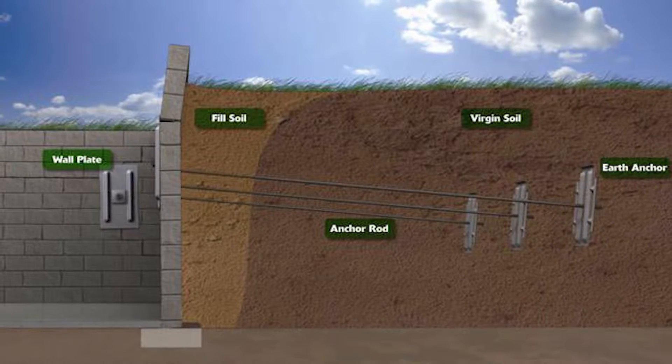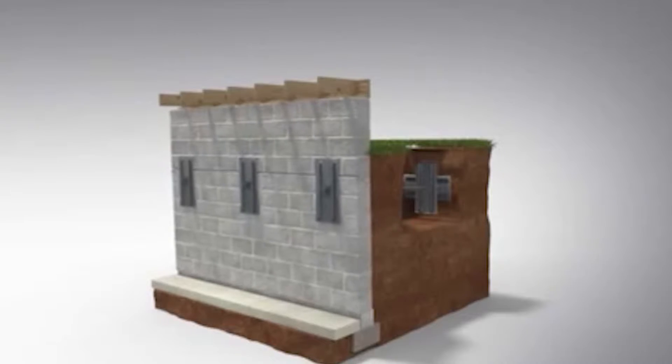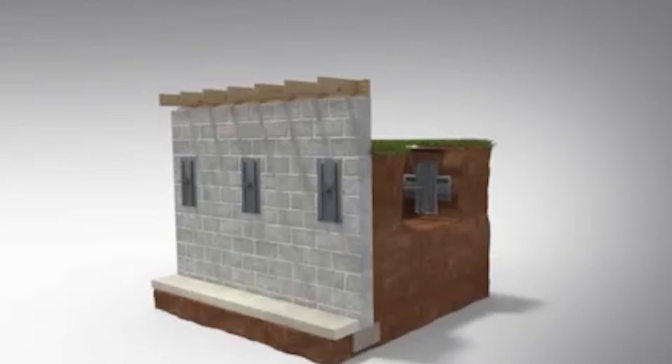The Geolock wall anchor system, as mentioned, will have a 480 square inch plate, giving it a lot more surface area and a lot more capacity to hold back and straighten the wall over time — which a helical wall anchor will not do. The Geolock wall anchor system also allows for the wall to be moved back into place over time, whereas a helical wall anchor does not allow for that.